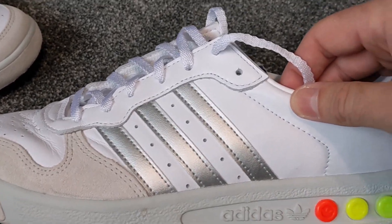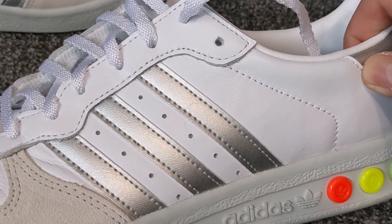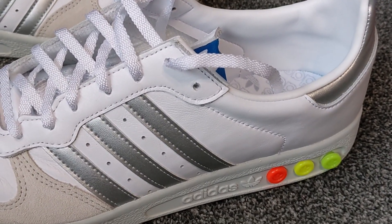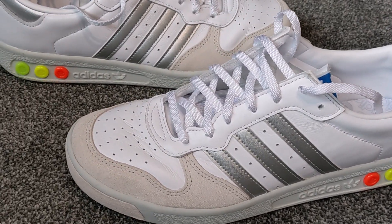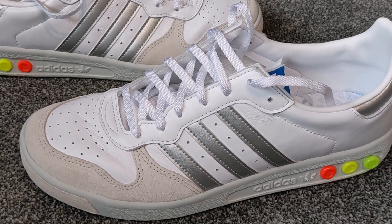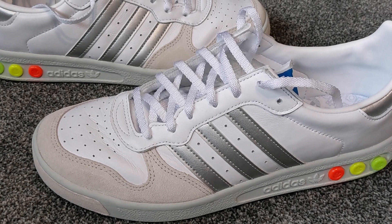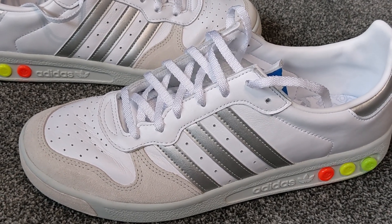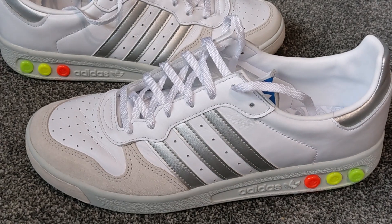The GS or Grand Slam name doesn't actually appear on the shoe itself. I'm assuming they can't use the words "Grand Slam" because the copyright might be owned by the International Tennis Federation potentially, so they have to shorten it to GS. That's a bit strange really because obviously GS in Nike terms is a grade school release, so it's a little bit confusing. But there we go — these are the GS, or the Grand Slam, from Adidas.